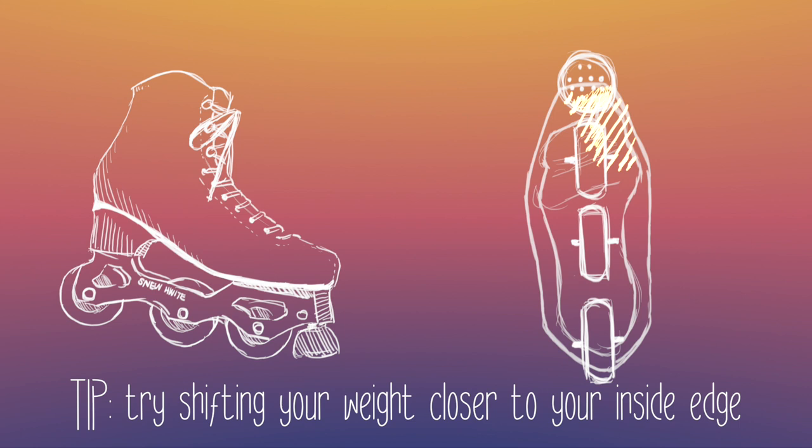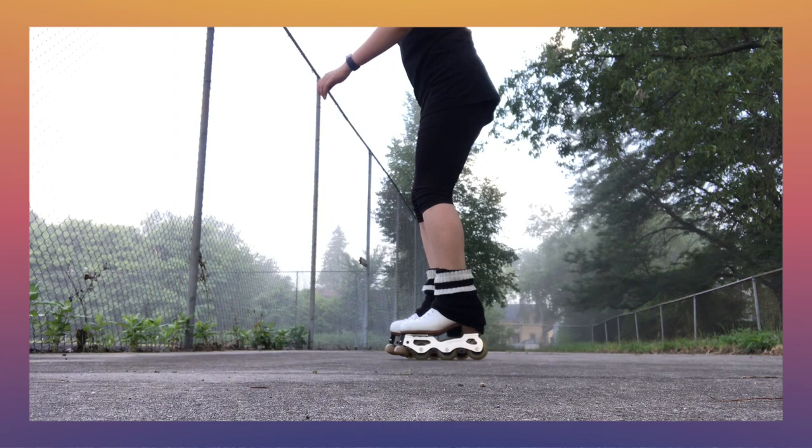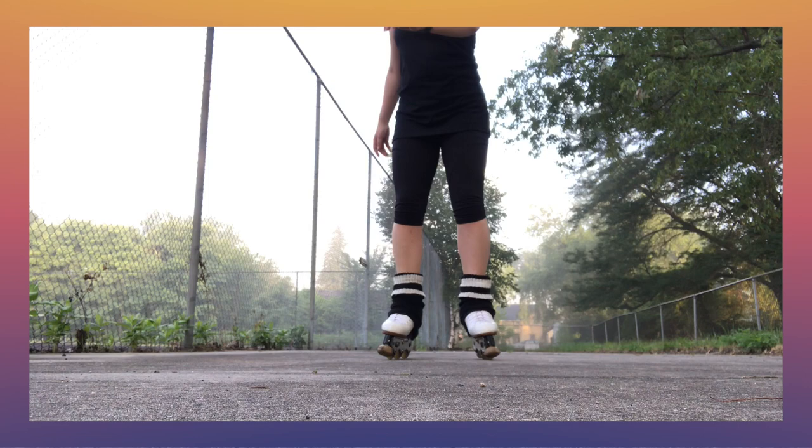That still results in really worn toe stops, especially if you skate outdoors on rougher surfaces. If you have Snow Whites, Roll Line metric stops are really good replacements. The best place to start practicing spins on inlines is the two-foot spin. For righties, lean on the front wheel of your left skate and the back wheel of your right skate. Start with quarter turns and work your way up to multiple spins before checking out.